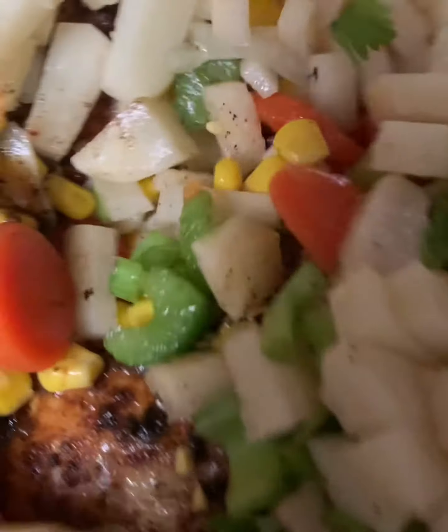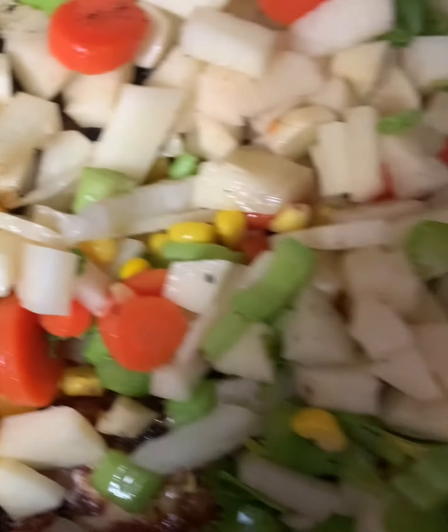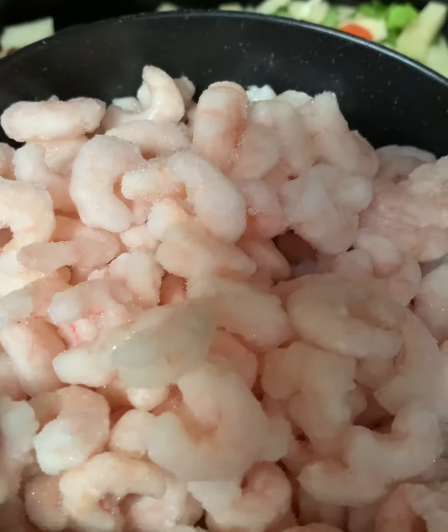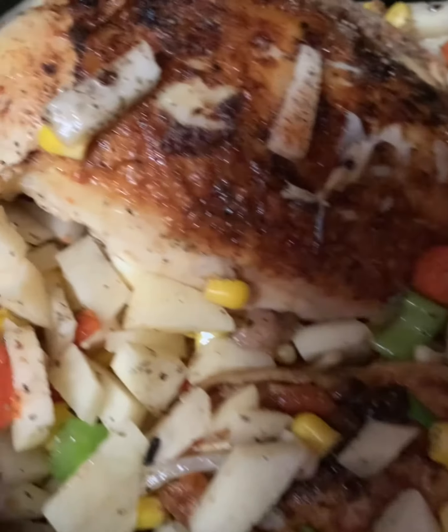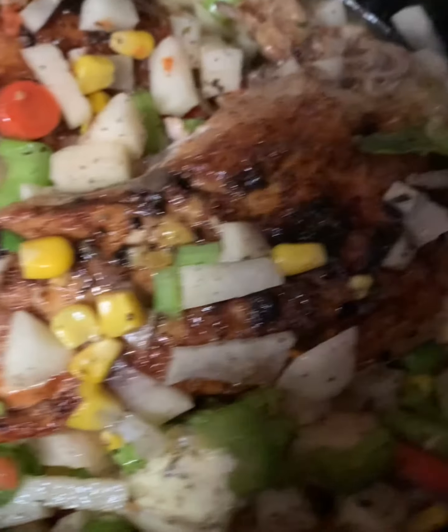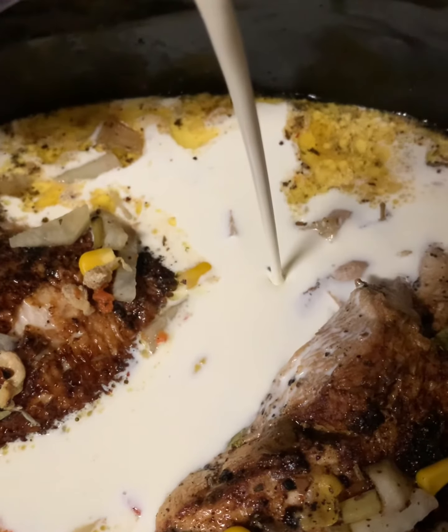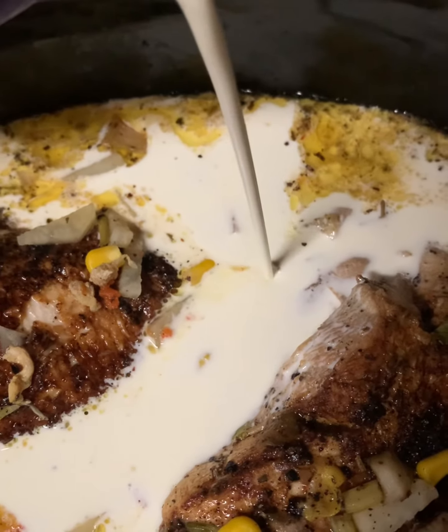You can use any kind of shrimp you like — I use frozen small cold water shrimp. Let it cook for about three to four hours, or five, depending on what you set your cooker on. I normally check my chicken breast after about two hours and start shredding it down. After I shred it, that's when I add my heavy whipping cream, then cover and continue cooking.